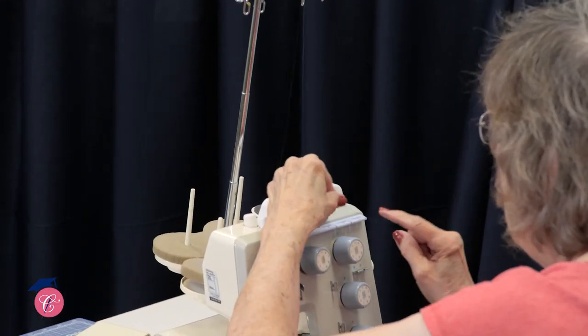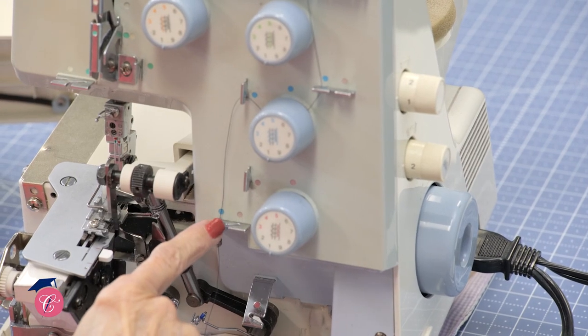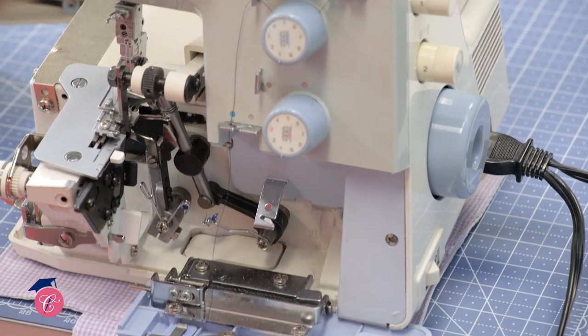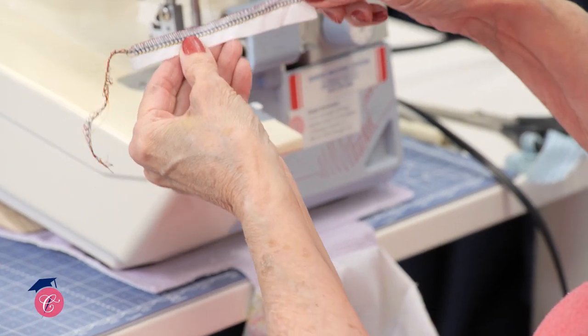how to pay attention to your upper and lower loopers as well as the tension guides. She really walks you through each and every step so that you understand how your serger works, so that when it comes unthreaded you'll know what to do. She really helps you also know the different stitches that are available with your serger,